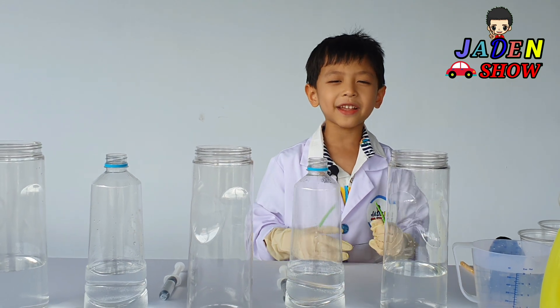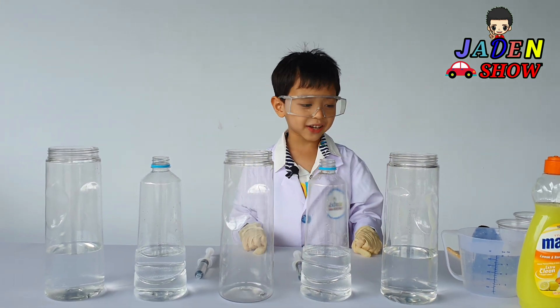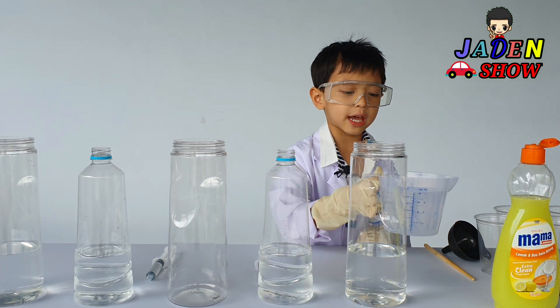But before that, safety first. Alright, let's get started. First, we need hydrogen peroxide.